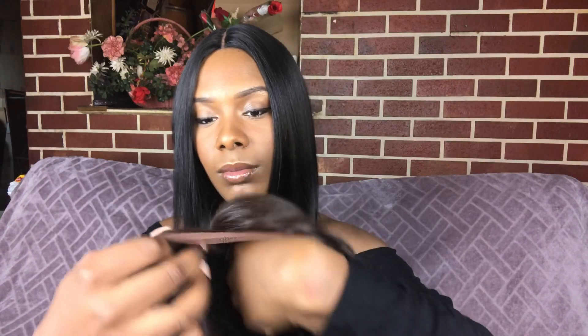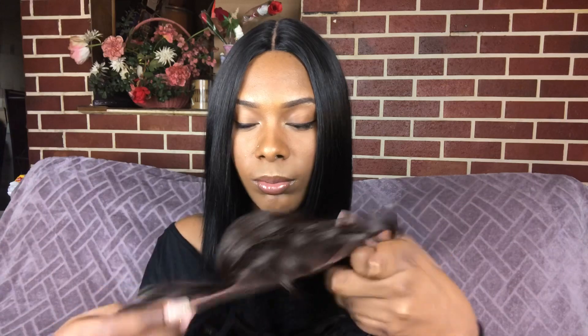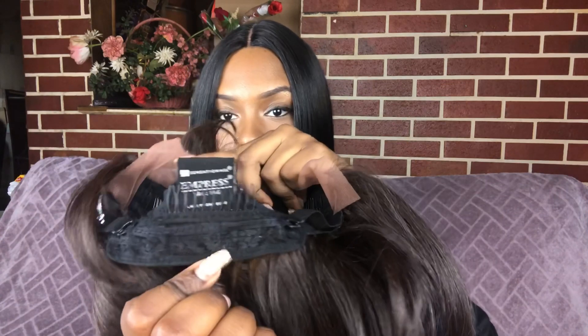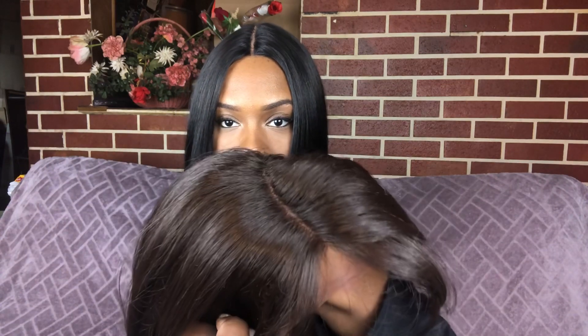The shine on this wig is a bit shiny, but you can dip it down if you want. It comes with swiss lace, the parting is on the right side, and you get two combs in the front by the temple.